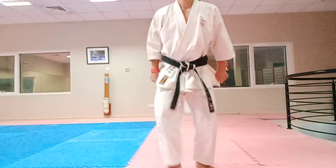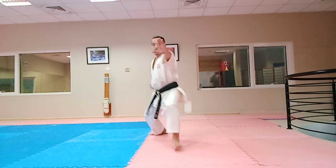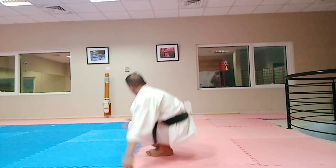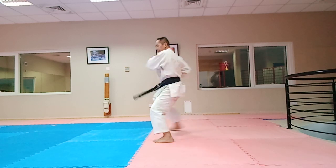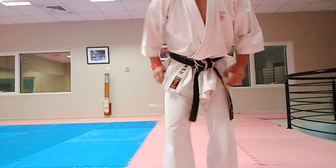I will do it again for the last time on the front side. One, two, three, four, five, six, seven, eight, nine, ten, and eleven. There you go.